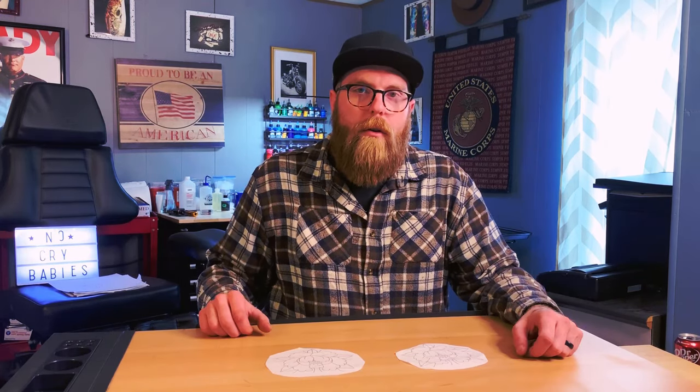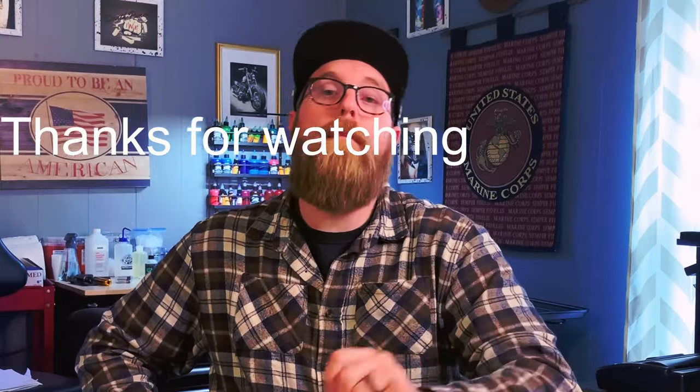I like version two — it's a little bit quicker and it seems smoother, but it's all up to you. If this video helped you, smash the like button and subscribe. Until next time, guys. Peace.